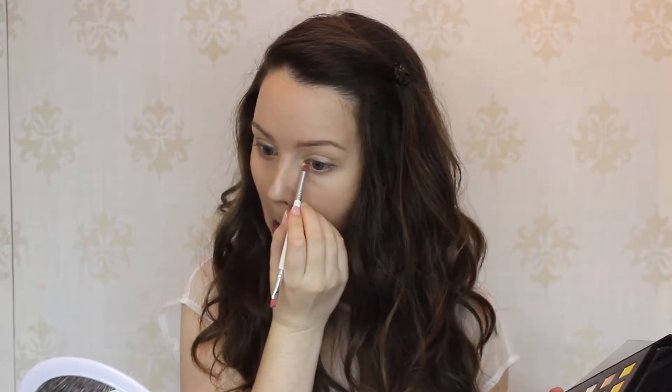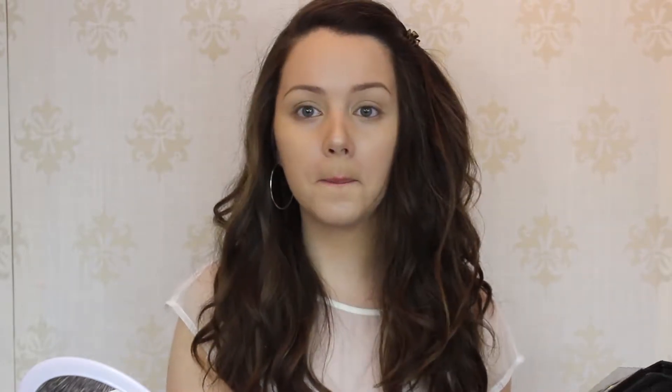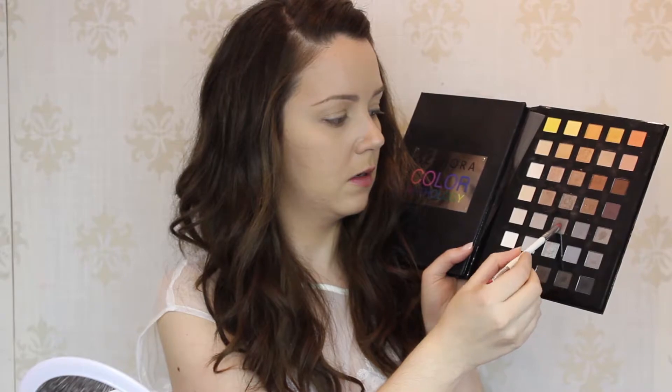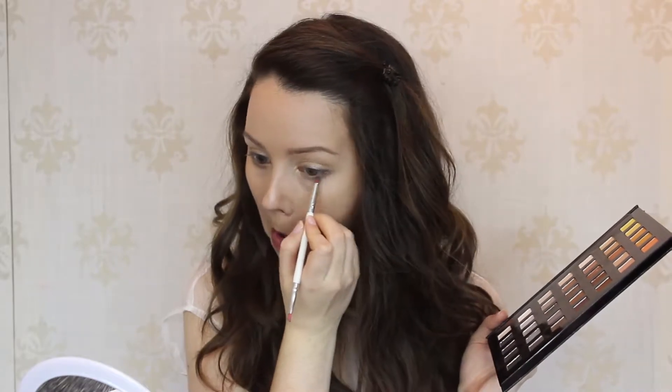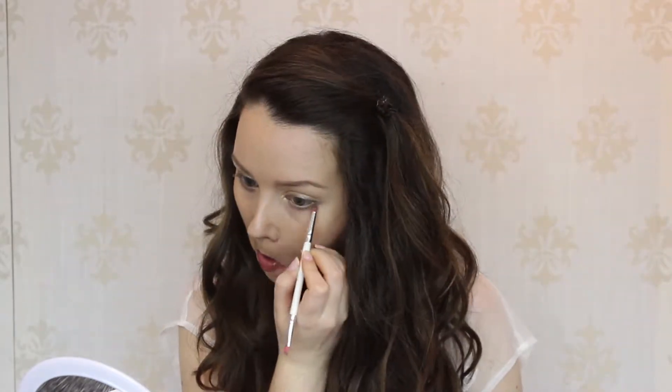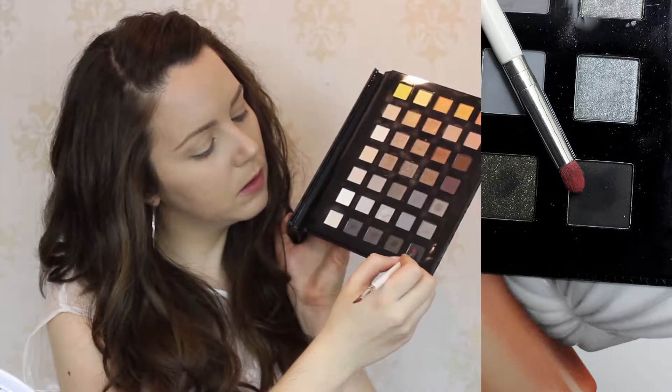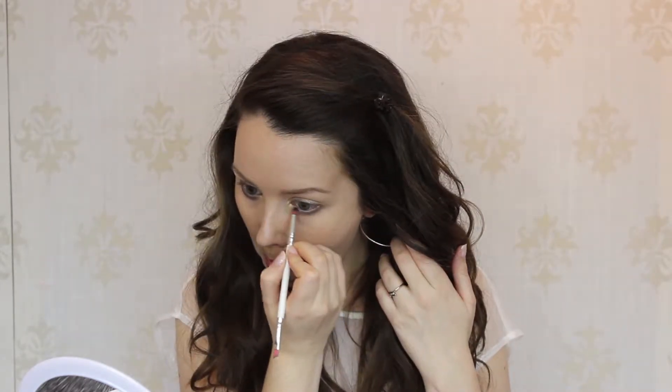We're going to make it a little thicker, blending down slightly. Then we're going to take that darker color again and apply it to the same area on the lower lash line, extending it slightly lower than you would normally apply color there. Next, we're going to load up our brush with a very black eyeshadow and apply it in the same areas where we just applied those two brown colors. Right now we're starting to look a little raccoon-y, but I promise in the end this is going to look beautiful.